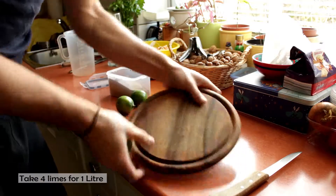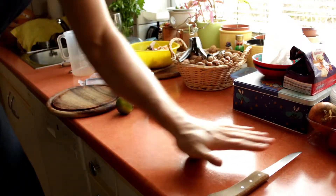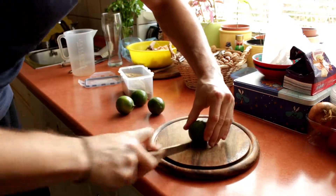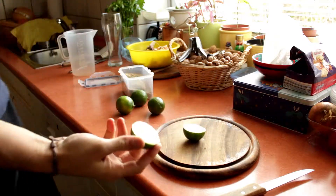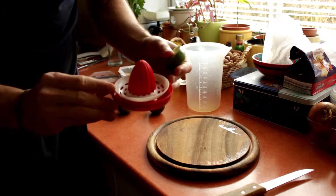Chop the limes into halves. Use a trick from my mother and roll the lime on the worktop as shown — like this you will get more juice. Either you squeeze them in your hands or use something like a juicer.